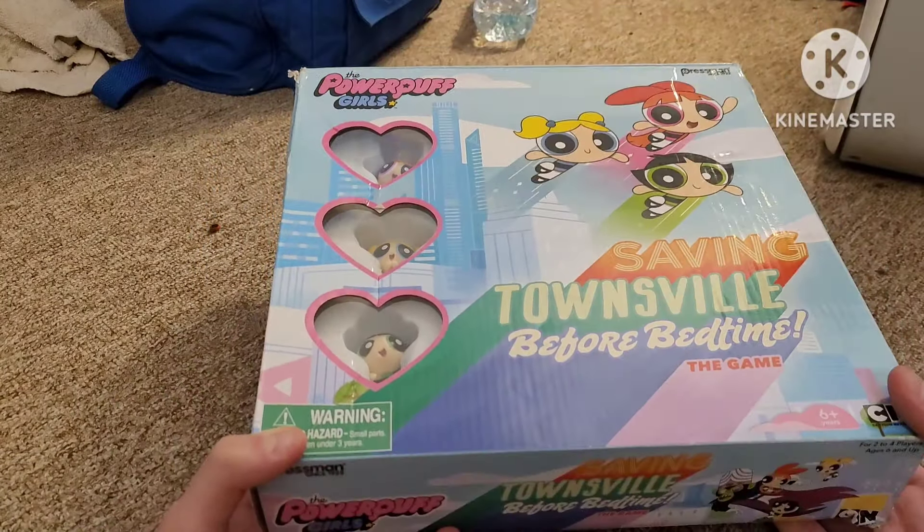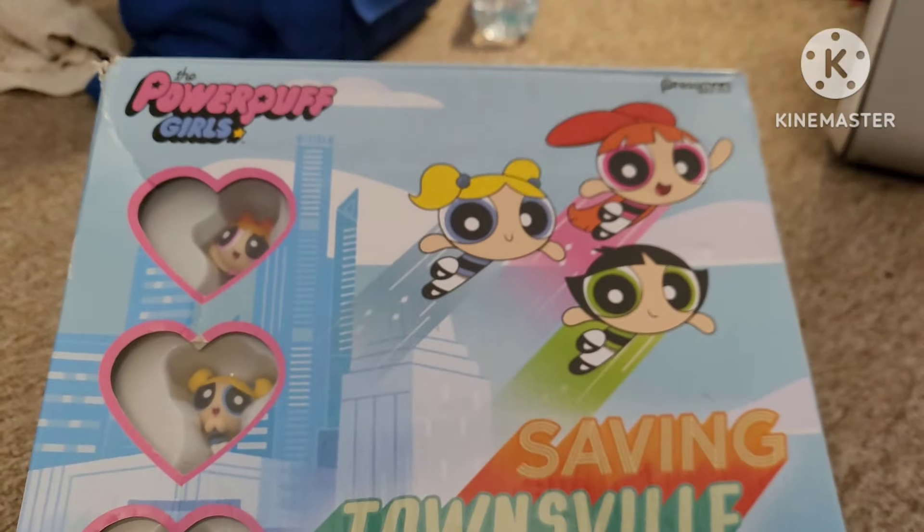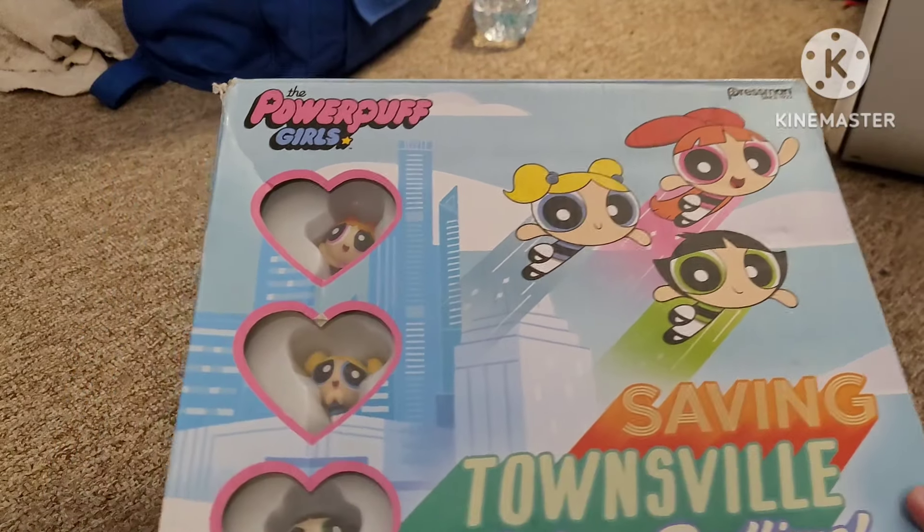Yes, this is a game that came out during the reboot. Yep, there we are on the cover — at the front with Blossom, Bubbles, and Buttercup flying around Townsville.